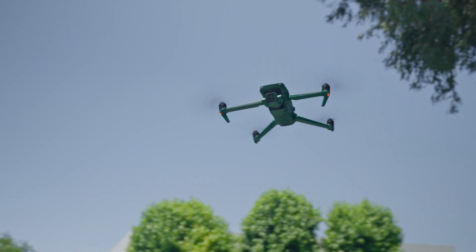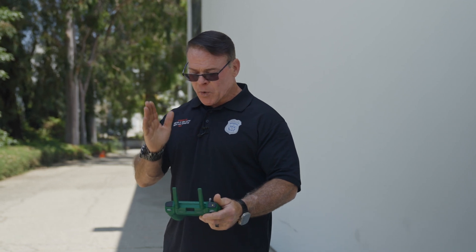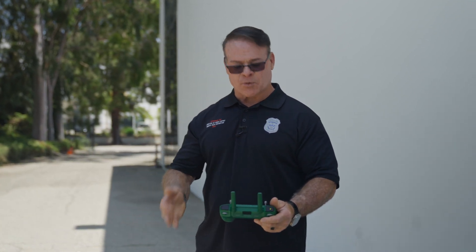Realistically, everything we do with this drone — when we're looking at it, flying it, using the flight systems, setting parameters — there is no change. You'll be able to go right from a Mavic 3 Enterprise drone right into this without having to make any adjustments or go through any learning curve.